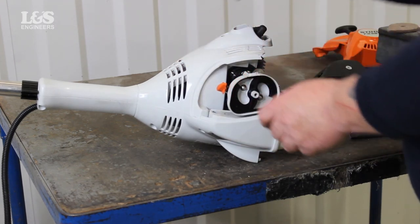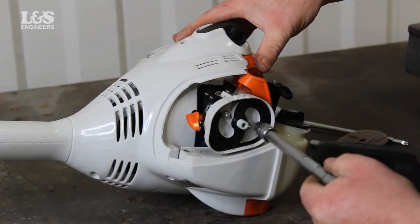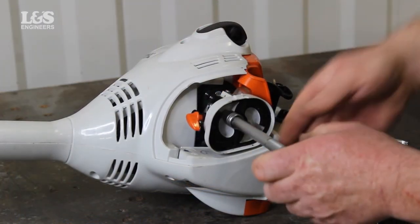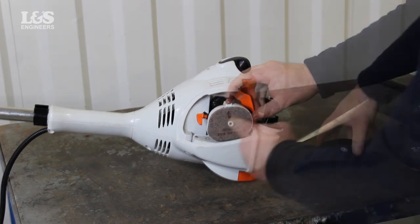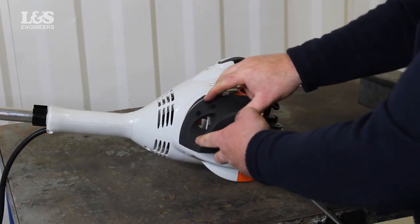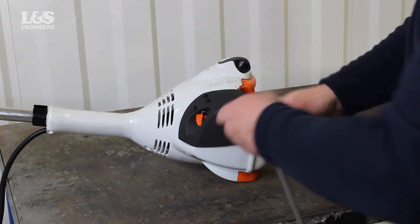Put the filter housing back into place and secure the two nuts with an 8mm hex socket spanner. Place the air filter back onto the filter housing with the arrow pointing upwards. Use a 14mm torque spanner to screw the air filter cover back in place.